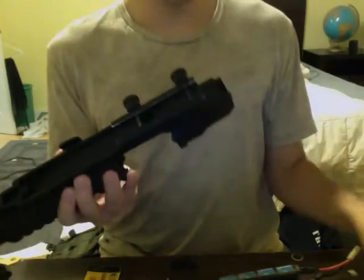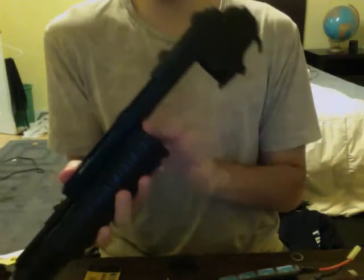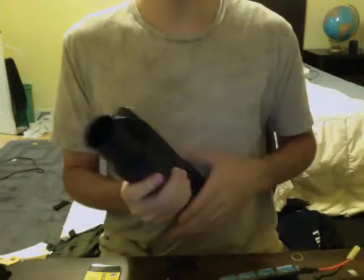Both are Moscart shells. For the M203, you push this lever and it releases the grip. The way I personally load it: slide in and pump the trigger. Same thing for this one — slide in, pump the trigger, and you're done.